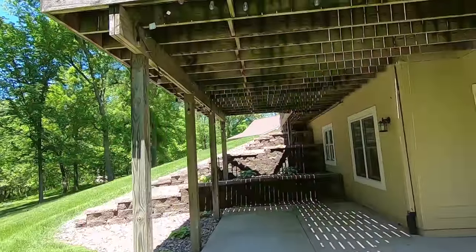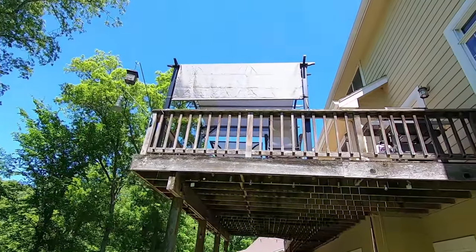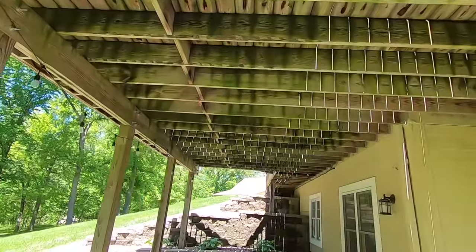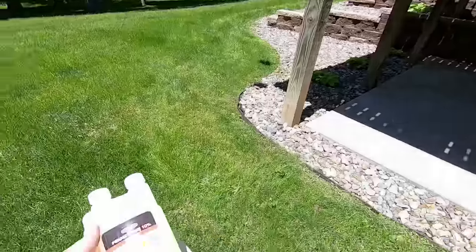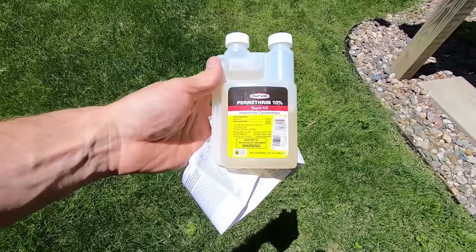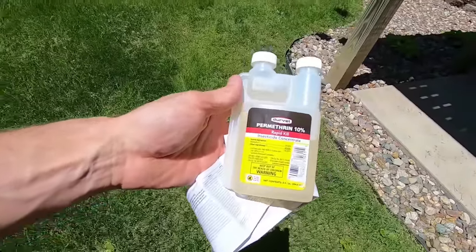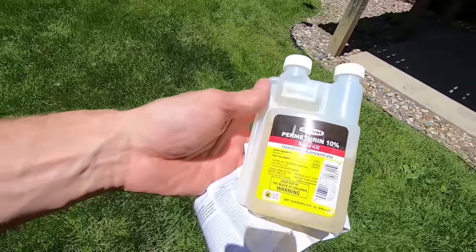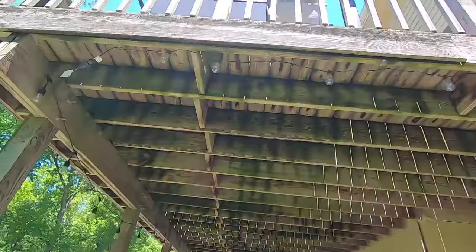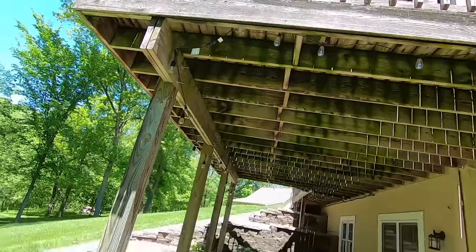The males don't sting, but they just constantly fly around our deck up here — you can't even sit out there and enjoy a sunny day because the bees are everywhere. I've had multiple people tell me in comments that I need to try permethrin. So I got a bottle, and my plan of attack is to basically saturate all these joists down here and try to shoot some into the holes as well.